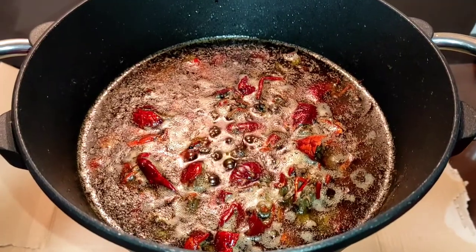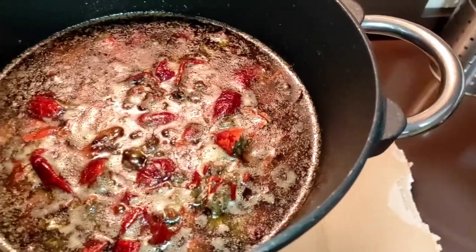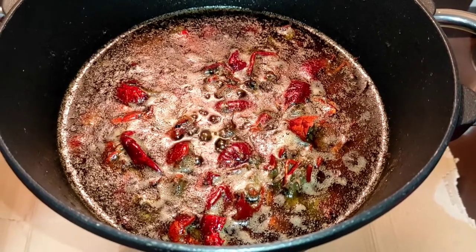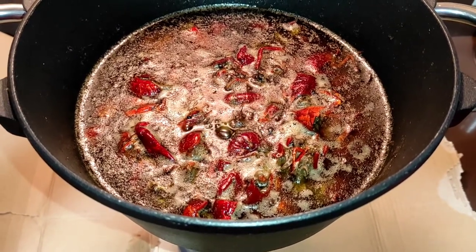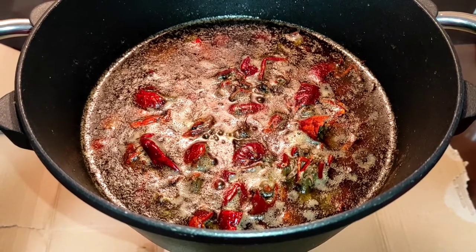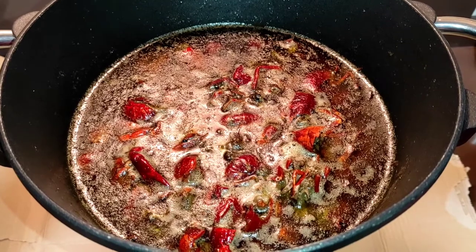Bueno, pues ya lo he cocido media hora, se ven por los bordes partículas rojizas del cangrejo. Nada, esperar a que se enfríe en su olla, y una vez que esté frío, le secamos los cangrejos y colamos el aceite, a ver qué resultado nos dan.